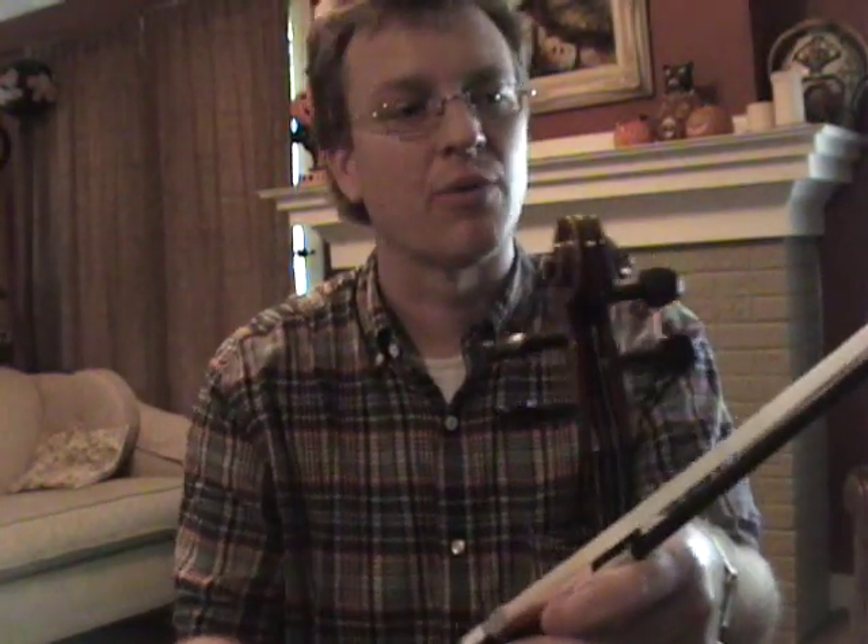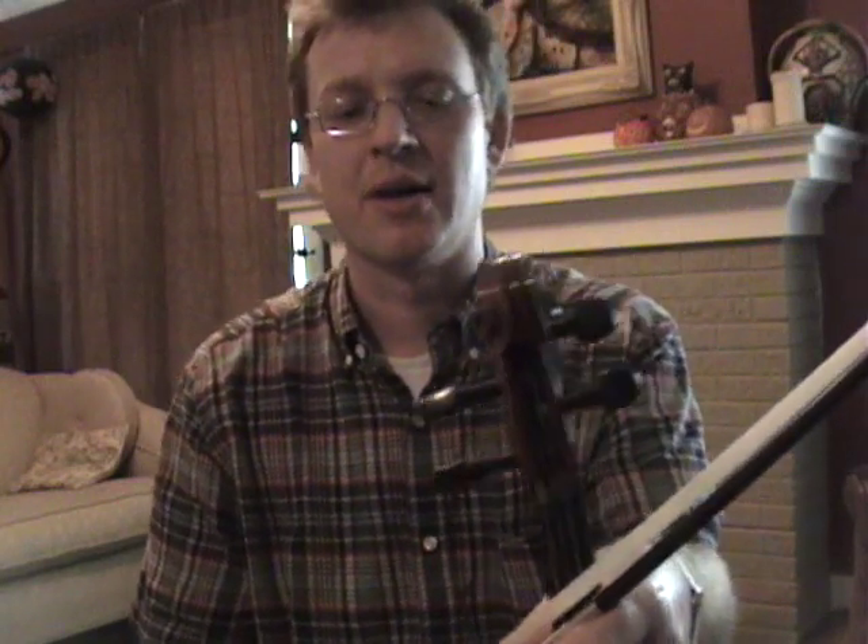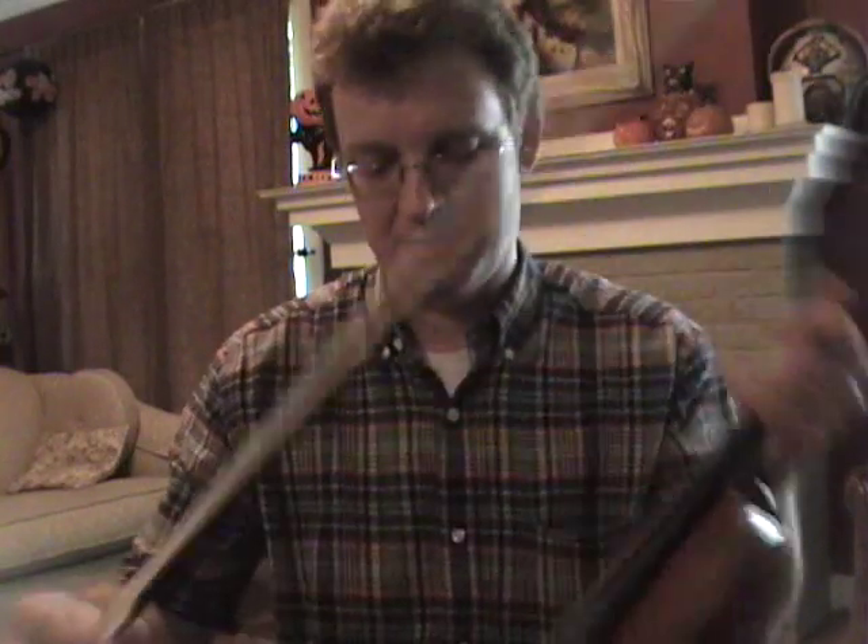I'm sitting down right now, and you wouldn't be able to see my feet anyway, but when I have a youngster or a student whose posture or position I'm not happy with, I'll often start with the feet. I'll ask them to put their feet together, make a letter V with the feet, and stand with the feet under the shoulders, then rock side to side to get their balance.